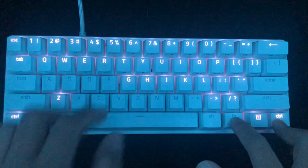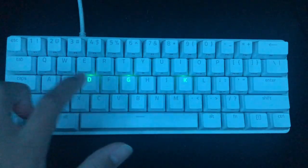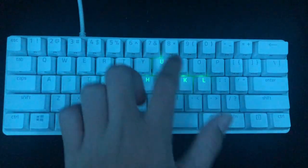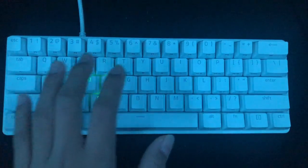If you press Function Control 6, that is a reactive effect. Every key you press lights up, which I find really cool — it's a really nice one.